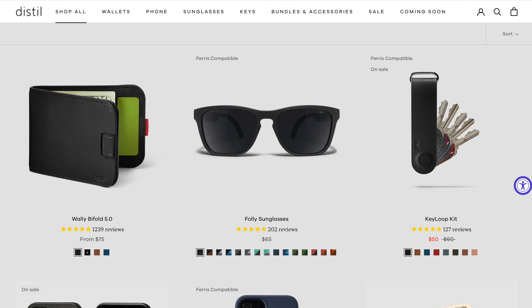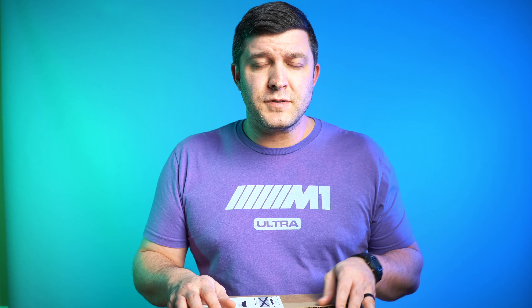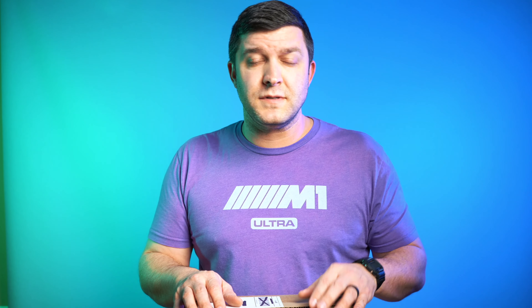I'm very excited about today. Distill Union is a company you may not have heard about before, but they make a lot of great gear. I've been interested in them for some time, and when they reached out and said they could send me some stuff to look at and review, I was excited. I've got several wallet and keychain organizing episodes coming up. Unscripted videos are terrifying for me, so this is not scripted at all — I'm going to give you my first reaction on some of this gear.